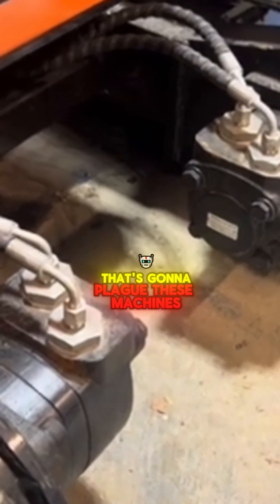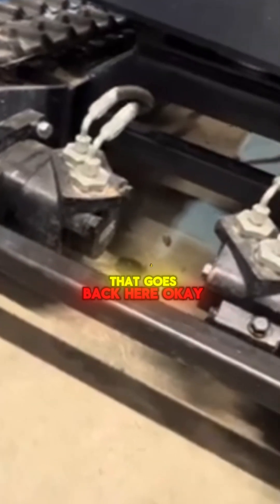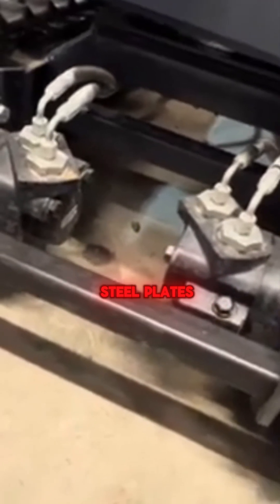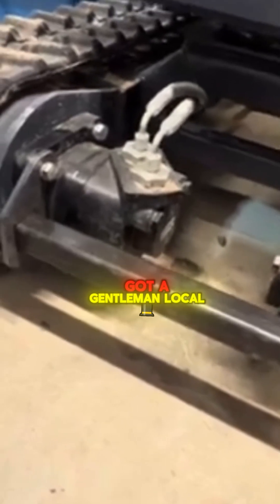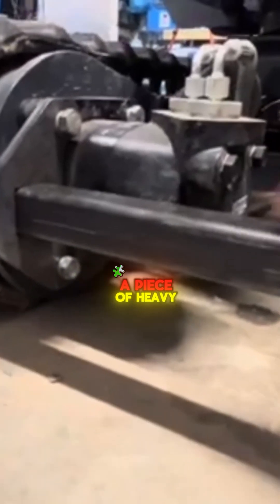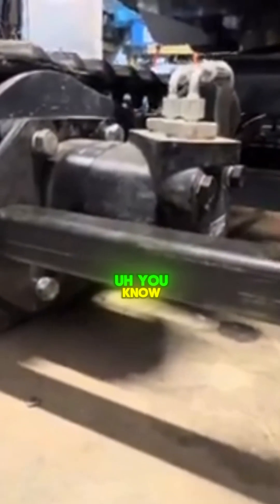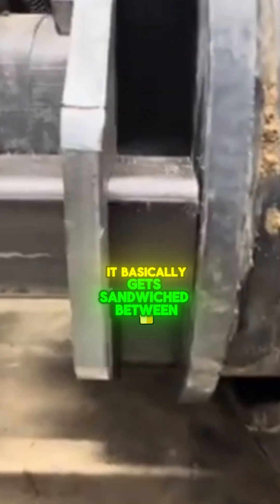So I said, okay, we've got to do something for that because this is a problem that's going to plague these machines. What I came up with is a guard that goes back here. We've got some 3/8" steel plates — these have all been plasma cut. I got a gentleman local to me that's been doing it for me. And then this is a piece of heavy wall tubing, 3/16", a quarter inch, whatever it may be. All it does is it basically gets sandwiched between the two.